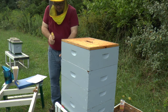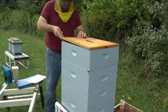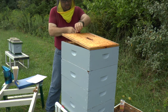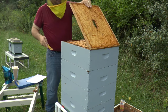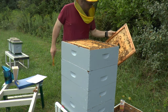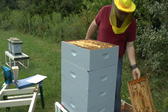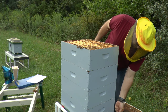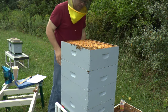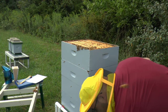Scrape some of the propolis off. Just the other day I went through these two boxes and I have notes on them, so I'm not going to do anything but just put the treatment on.